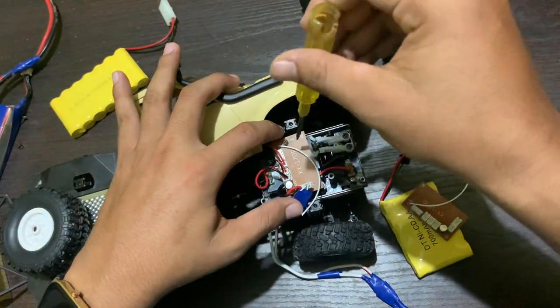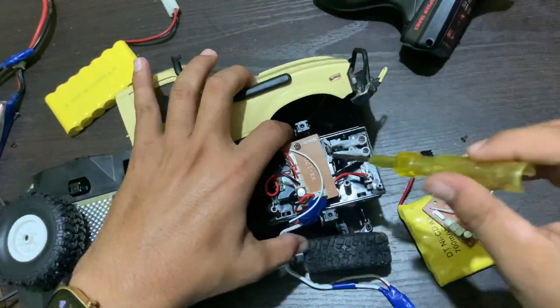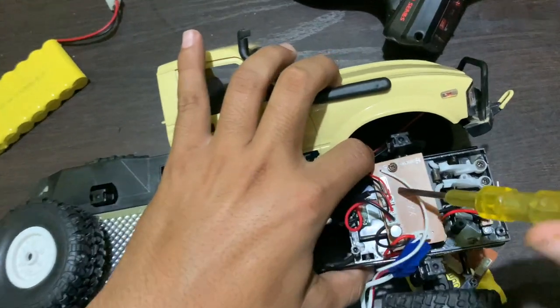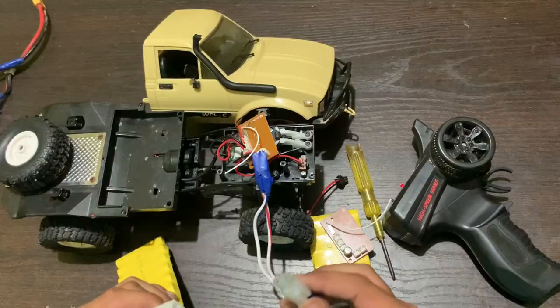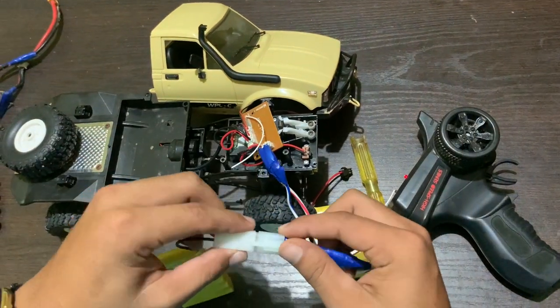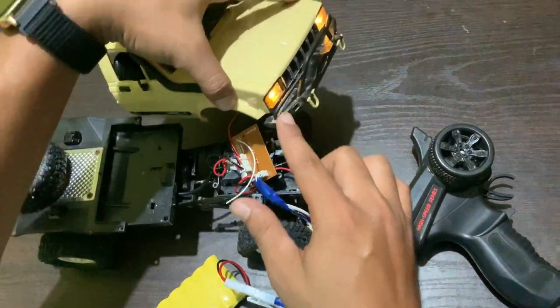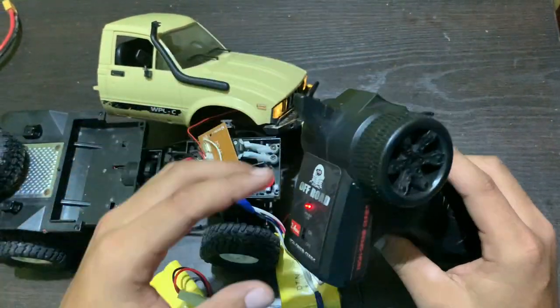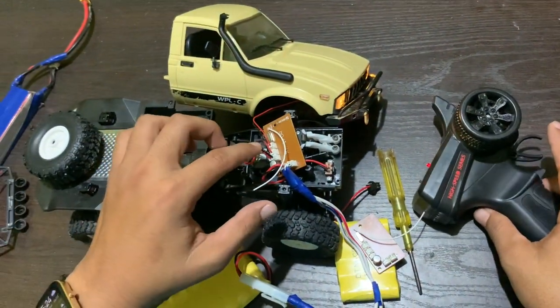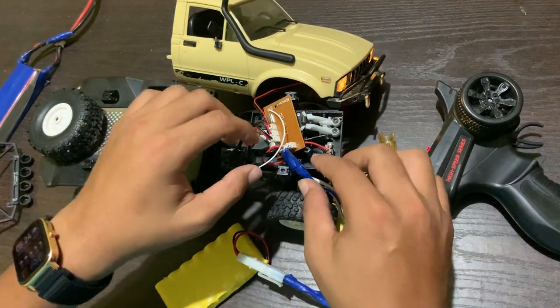First of all, you have to open this screw. This is a 1000mAh battery — the LED is working, but the turning is not happening. So we have to change this circuit board.